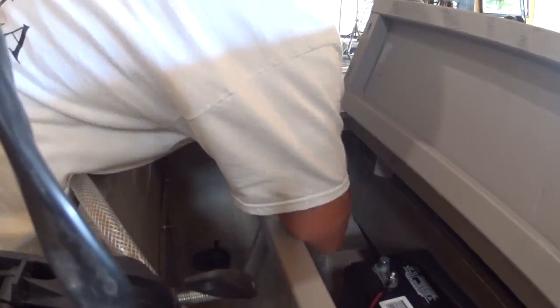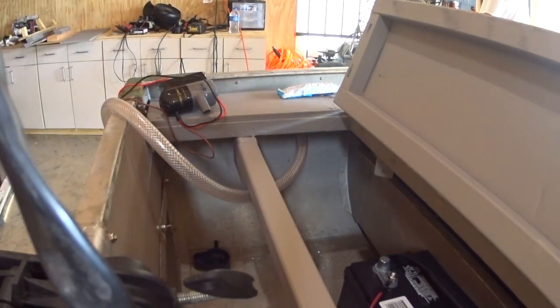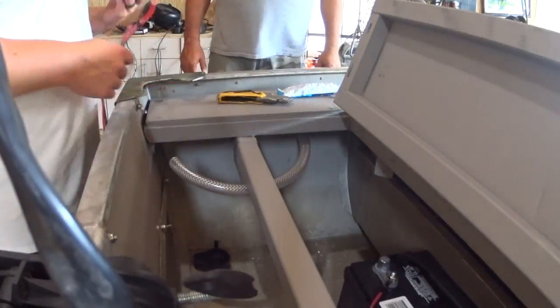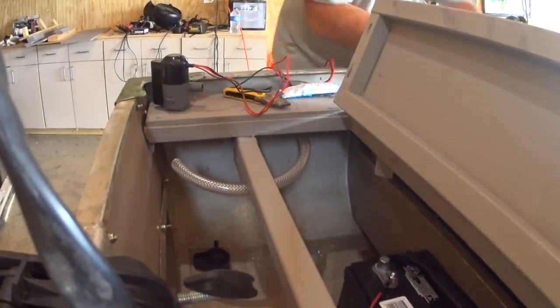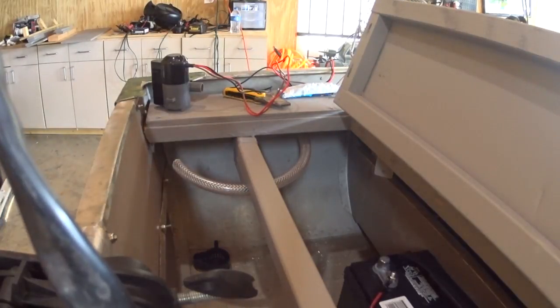Put the through-hole fitting in, put silicone around it, got the hose to the right size, and siliconed the bottom of the bilge pump down. Let that dry while we work on the live well.